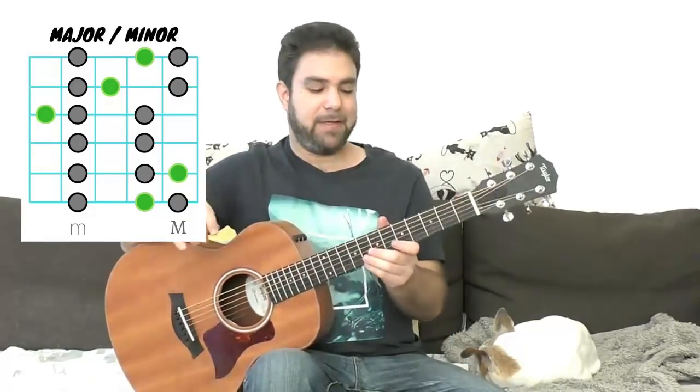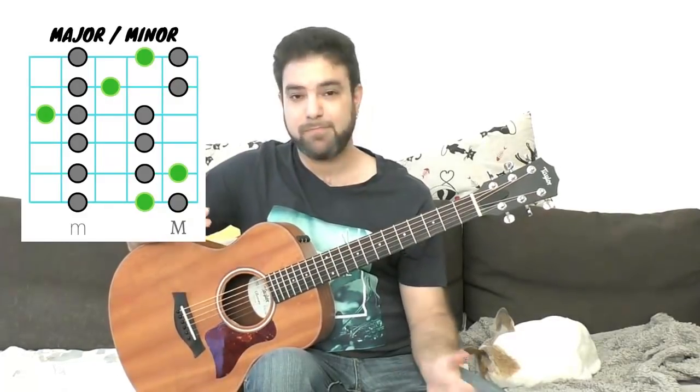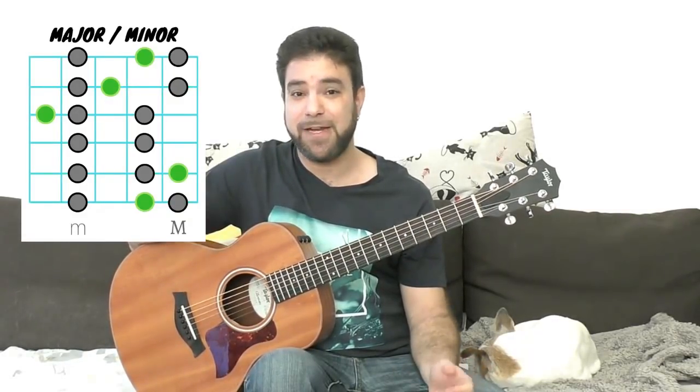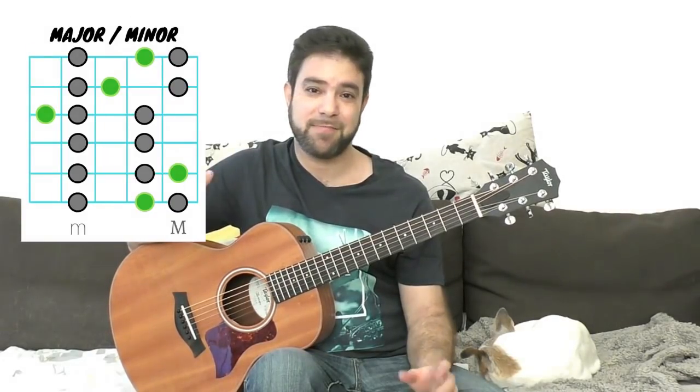That way, you'll also make your first steps in improvisation, which you might enjoy. I have a full soloing and improvisation playlist if you like — it's highly recommended. That way, you train your ear as well as your fingers. So once you have your major and minor scales, all you need to do to hear the modes is to get notes out of place.